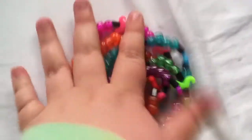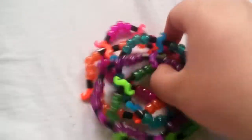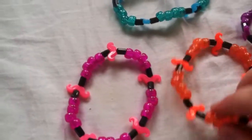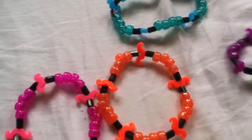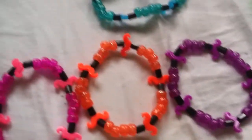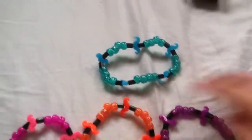And this is a set — a rainbow set. They're all the same but different colors. So this one's pink, this one's orange, this one's purple, green, and blue. They're all mustaches, and they all go together.